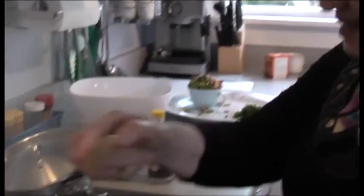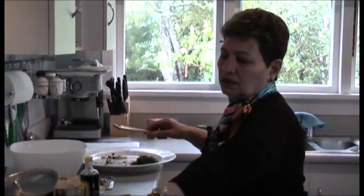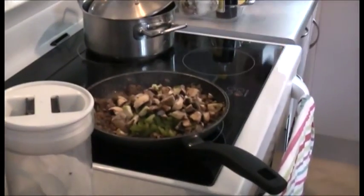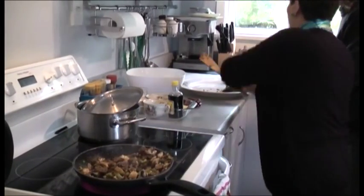And this is nutmeg. This is mushroom and capsicum.